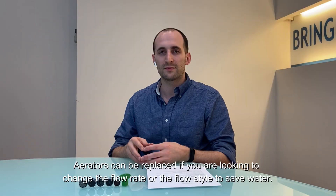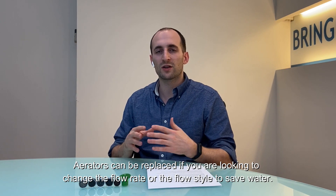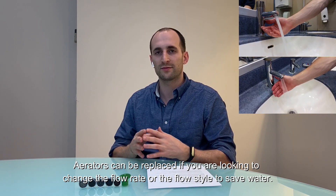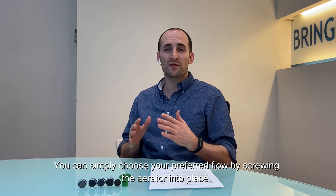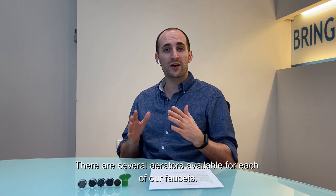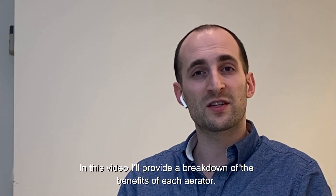Back to aerators. Aerators can be replaced if you're looking to change the flow rate or the flow style to save water. You can simply choose the preferred flow by screwing the aerator into place. There are several aerators available for each faucet. In this video, I'll provide a breakdown of the benefits of each aerator.